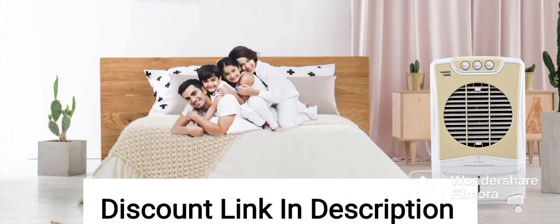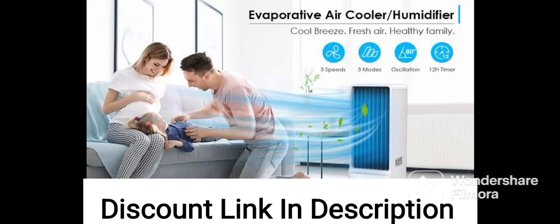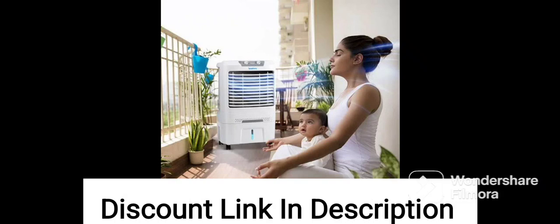The Orient Electric Ultimo CD6502 HR is a desert air cooler with a capacity of 65 liters. It is designed to cool large rooms or areas up to 500 square feet. The cooler comes with a remote control that allows you to adjust the speed, mode, and timer settings without leaving your seat.